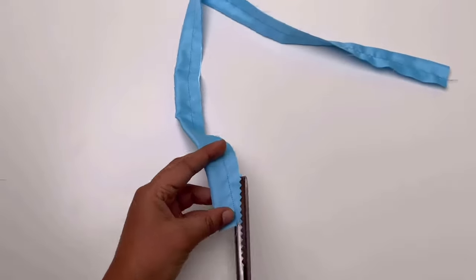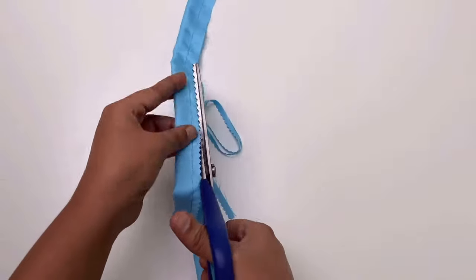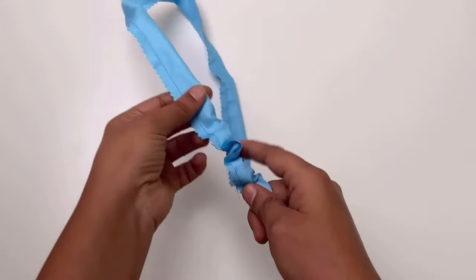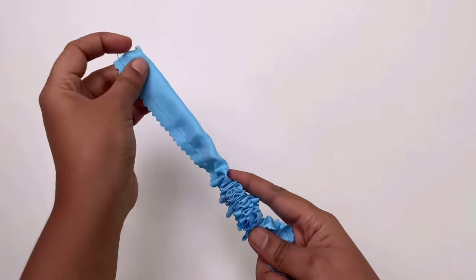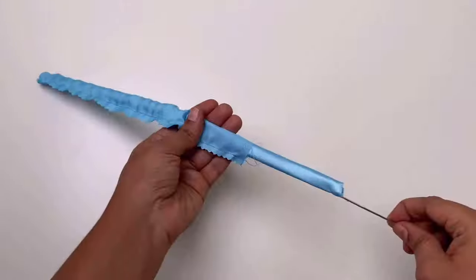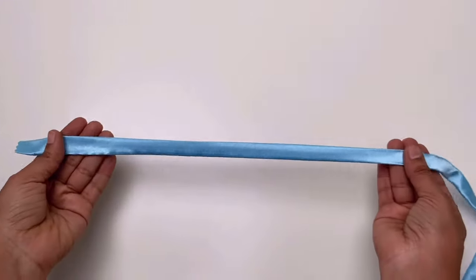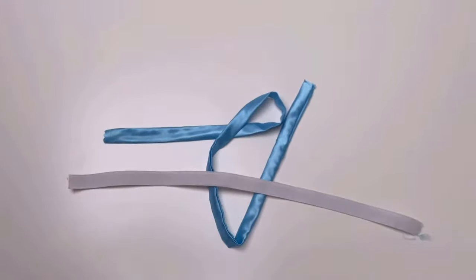Trim the excess fabric and turn it right side out with a loop turner. Then press it and insert the elastic with a loop turner as you can see. Then secure with pins and stitch the ends.